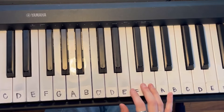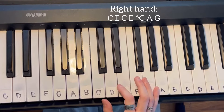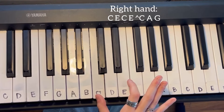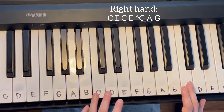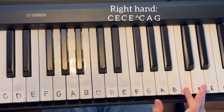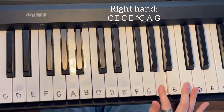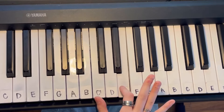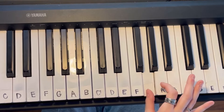When we break that down, we'll start with the C run first. It's going to go C E, C E, and then after that E you're going to jump to the C the octave above. Then you're going to go down to A and then down to G. So: C E, C E, upper C, A, G.